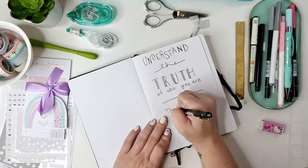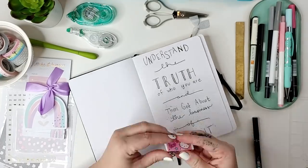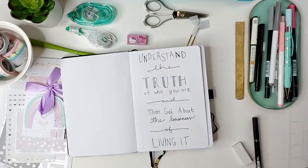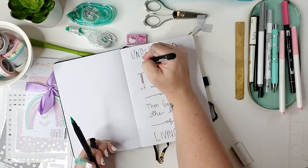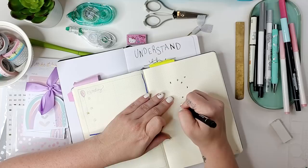On this first page I'm putting one of my favorite Oprah Winfrey quotes: "Understand the truth of who you are and then get about the business of living it." That's from one of her talks on her Super Soul Sunday podcast and I love it.